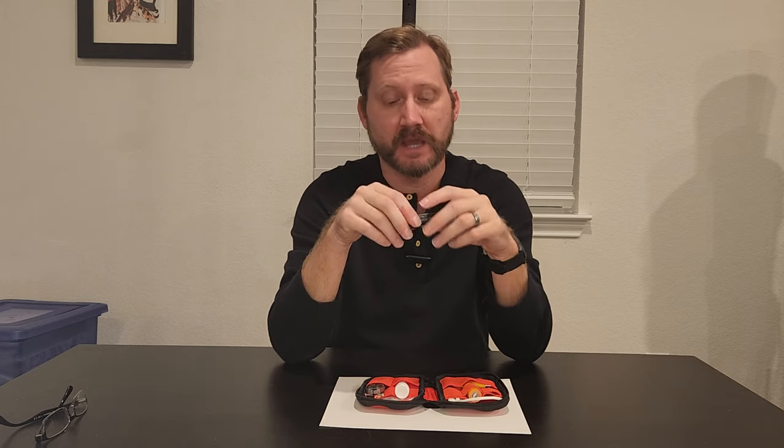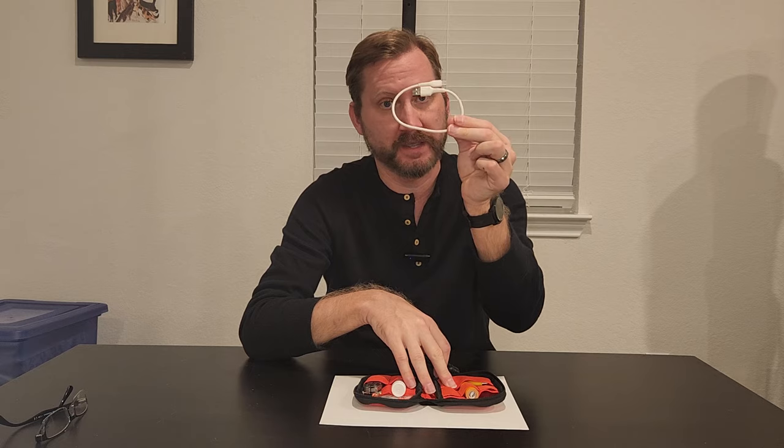My absolute favorite item is this itty bitty little flashlight. This is incredible — it's got three different mode settings: high, medium, and low. It's the size of a double-A battery, and it charges on USB-C. I'm an Android guy, which means I only have to carry one cable around. The best part? A four-pack of these flashlights was $12, so about $3 a piece. On high it's brighter than my phone's flashlight by far, and on low it's still pretty bright. For the money, cannot beat it, cannot recommend it highly enough.